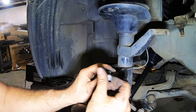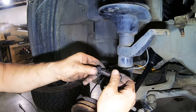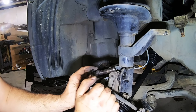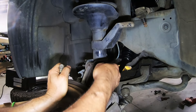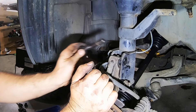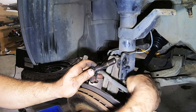We have camber bolts on this. This bolt has an offset lobe on it, sort of like a camshaft, that allows it to move in and out when you turn it — that gives you your camber adjustment. Sometimes it can be difficult to get these to slide in, but this one went right in. I've put the bottom bolt in already; the camber bolt typically goes in the top hole.